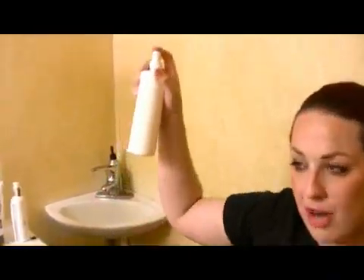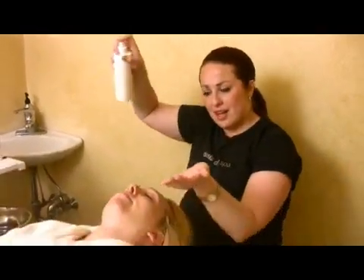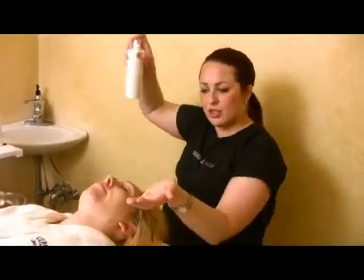Using a toner like this, we're just going to spray it. You're going to hold it about 6 to 12 inches from the skin and really saturate the skin with that moisture.